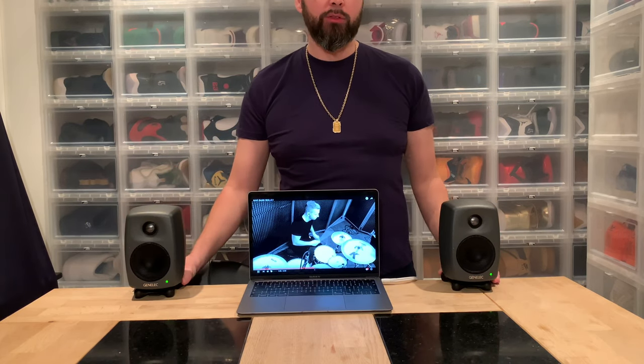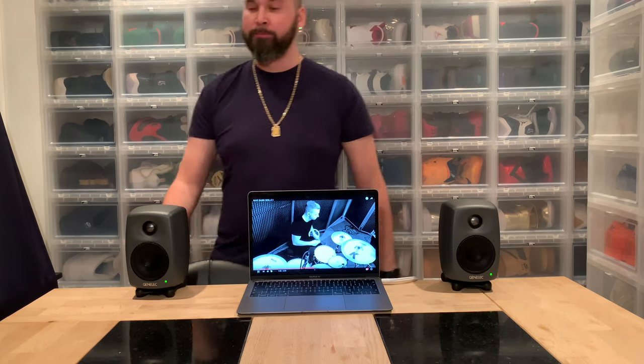So this is the 8010, the pro version of the G1s. I hope you like my video — please subscribe, comment, ask me anything about Genelec or whatever, and I will do my best to answer you. Thanks, bye!